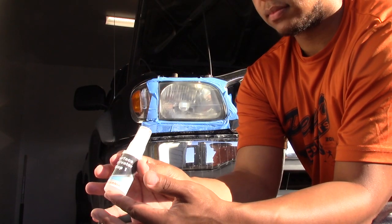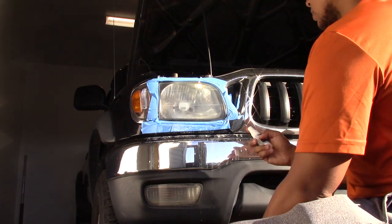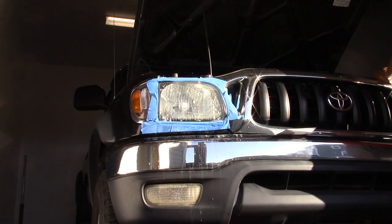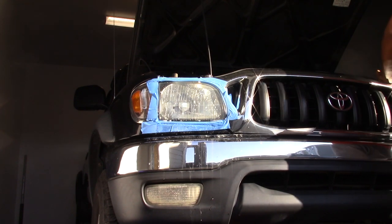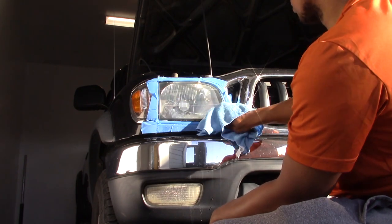After polishing, go back and use the surface activator from earlier and reapply it to your headlights. Keep this on for about 30 seconds — let it get in there. After about 30 seconds go ahead and rinse it off, wipe it down, and clean it off again.